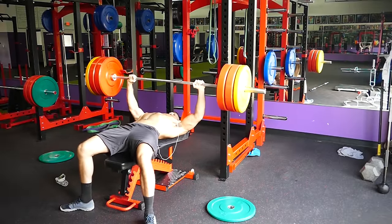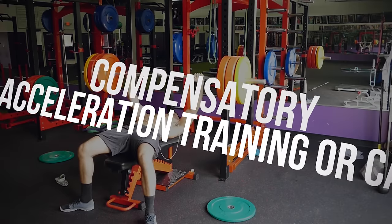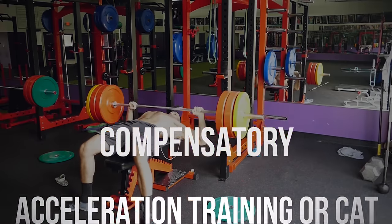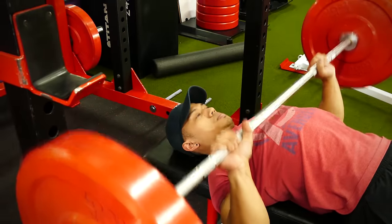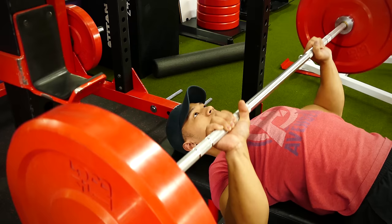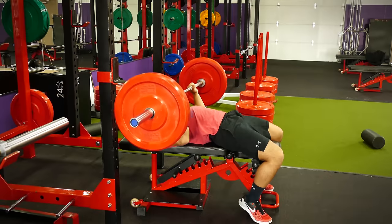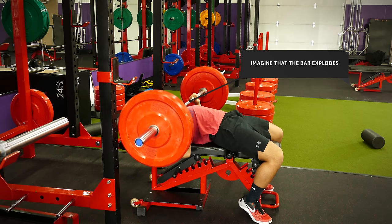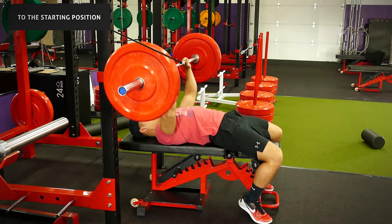Let's get started with our first method, something known as compensatory acceleration training, or CAT. This involves using explosive force to power out of the bottom portion of the bench. To start, you want to select a heavy enough weight that'll barely allow you to squeeze out eight reps. When bringing the bar down towards your chest, you want to imagine that the bar explodes as it touches your chest, powering back up to the starting position.